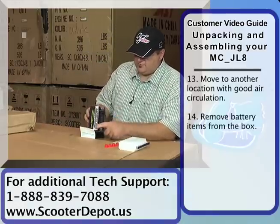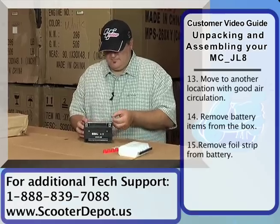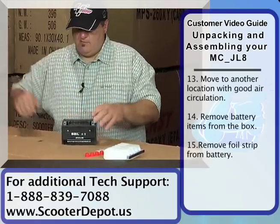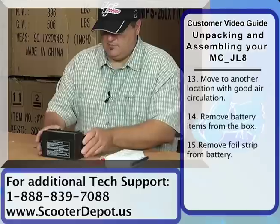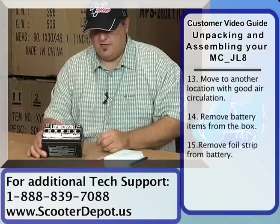The battery has a foil strip over the top of it. You'll need to remove that. Once you remove it, you'll see that there's some openings here. That's where the acid goes into.